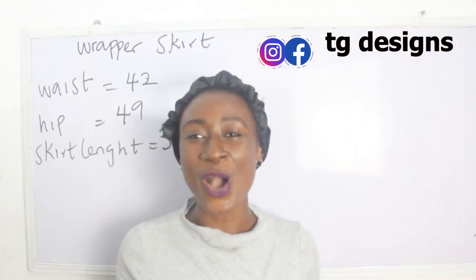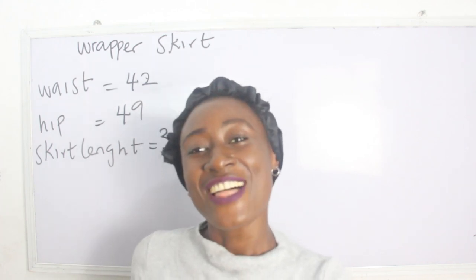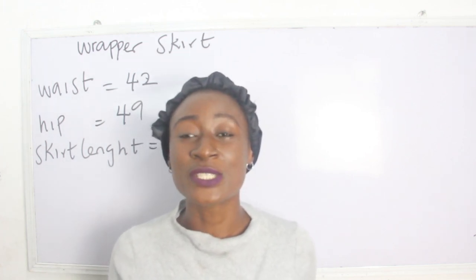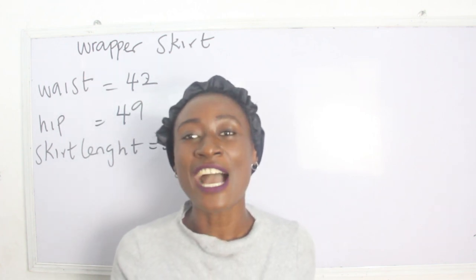Hi guys, welcome to my channel. If this is your first time here, thanks a lot — don't forget to give this video a thumbs up, like, share and subscribe. In today's tutorial we are going to make a simple video on how to cut and sew wrap skirts or wrapper skirts.